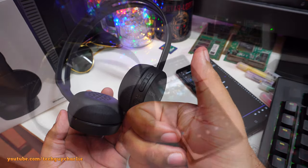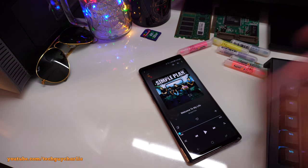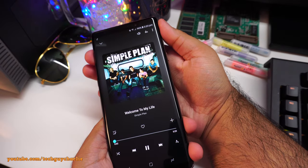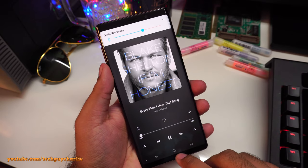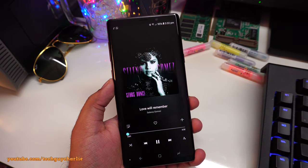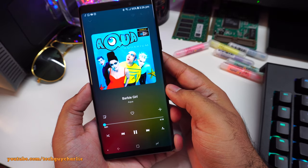For testing I played three songs with Dolby Atmos on and equalizer off: 'Welcome to My Life' by Simple Plan (punk rock/pop), 'Every Time I Hear That Song' by Blake Shelton (country), and 'Love Will Remember' by Selena Gomez (pop). Just for fun I also played 'Barbie Girl' by Aqua. The sound quality is good, although I wish there was a little bit more bass.